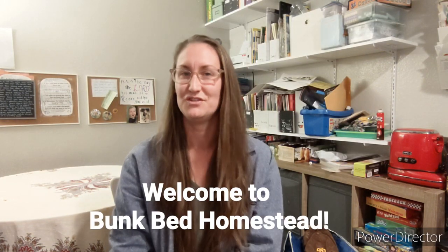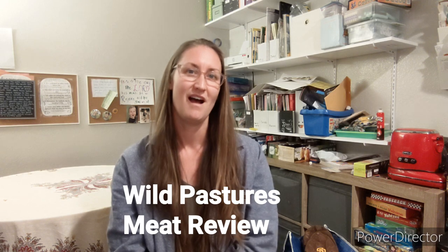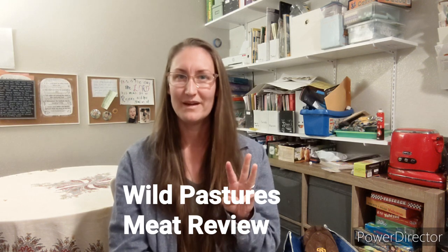Hi, Evie here from Bunk Bed Homestead. Welcome to my channel. Today I'm going to be doing a review of Wild Pastures meat subscription. I am an apartment homesteader with three boys and a wonderful husband here in San Diego. If you are interested in following along with our journey as we become more self-sufficient inside our apartment, go ahead and hit the subscribe button.